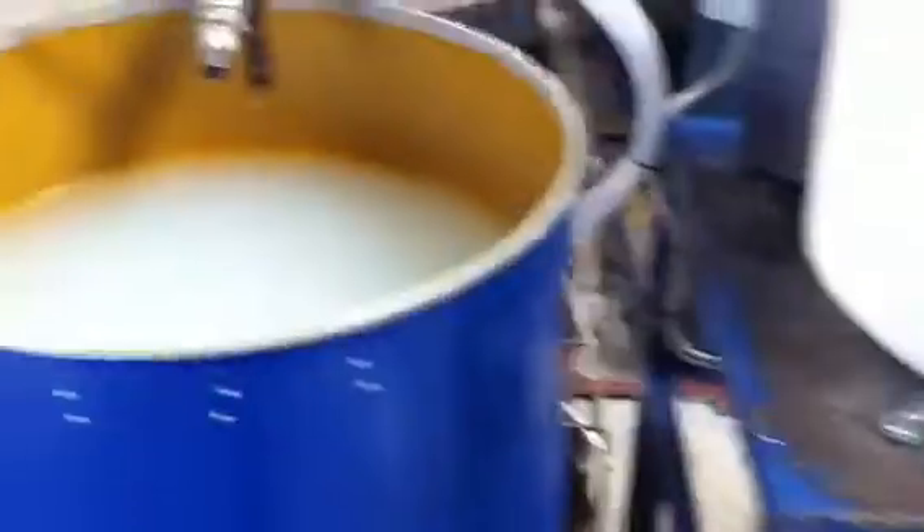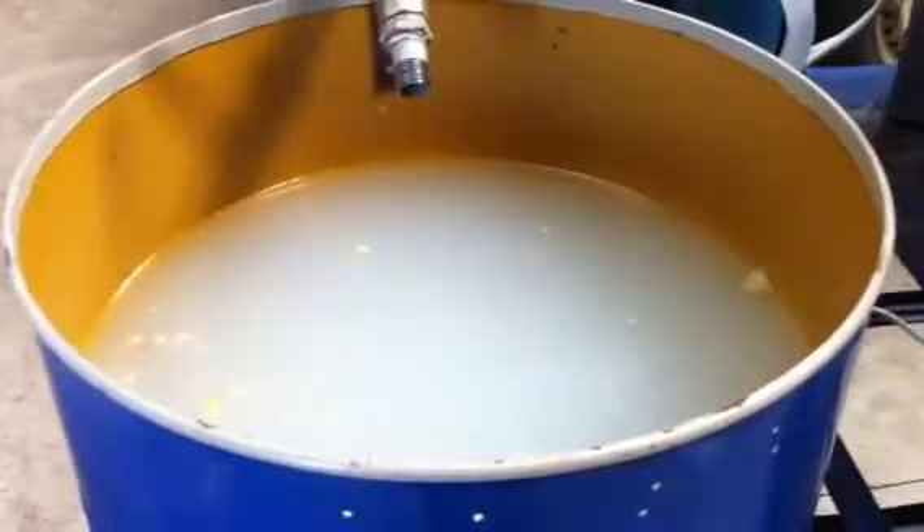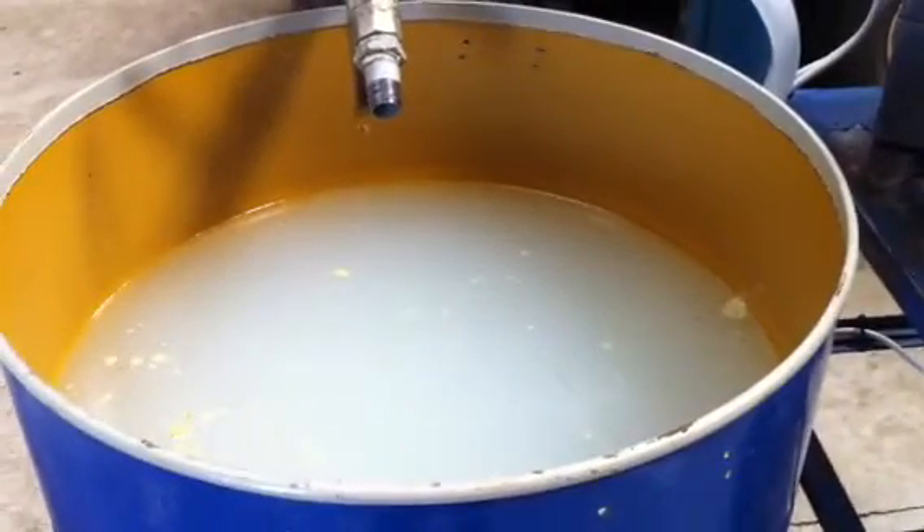It's now filling the reactor — I'll just show inside if I don't drop my phone. It's filling the reactor up. You can see the level is going down very, very slowly.